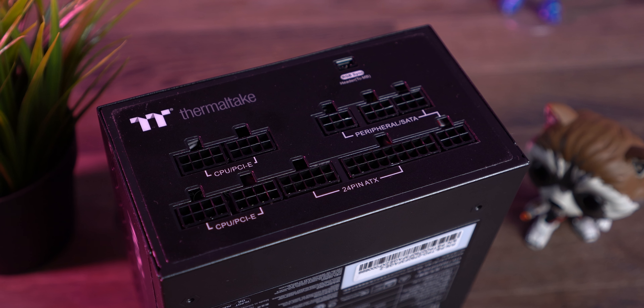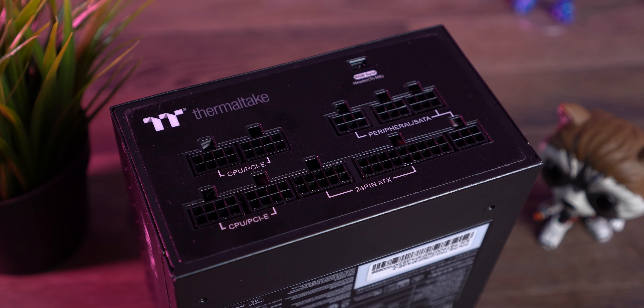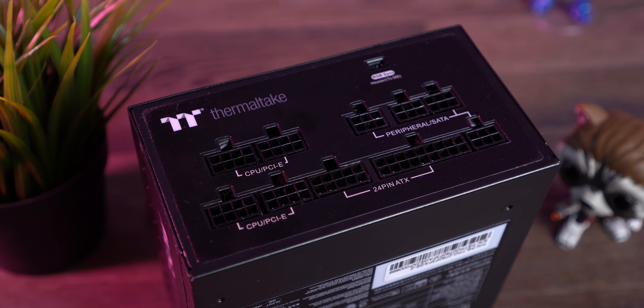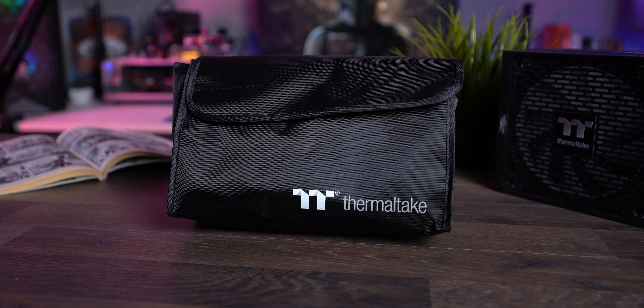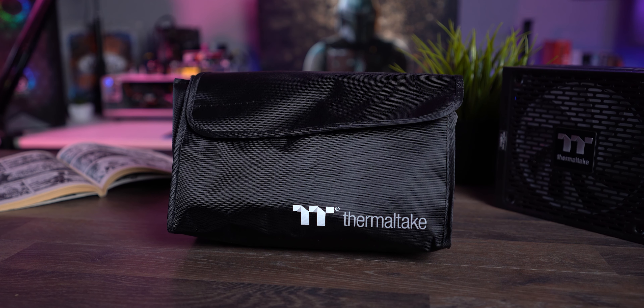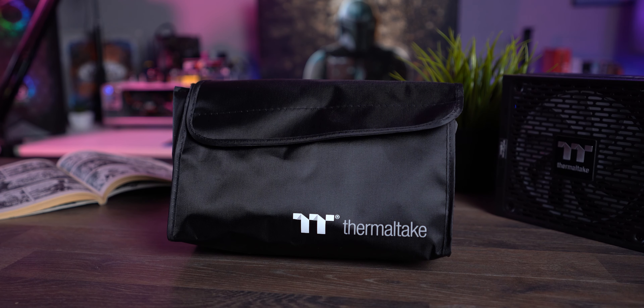This PSU sports 750 watts, and it's a modular power supply, which means the connectors come separately and are not integrated with the component. The whole set comes in a nifty package, and this handsome bag contains the following goods that I'm going to list for you now in a very boring manner. Cue the silence.